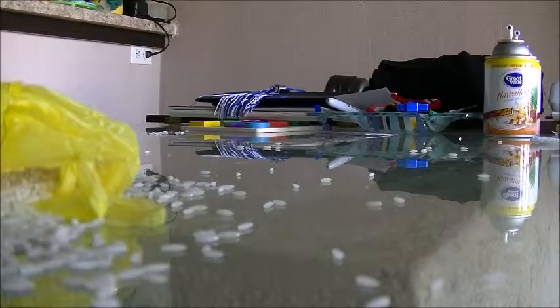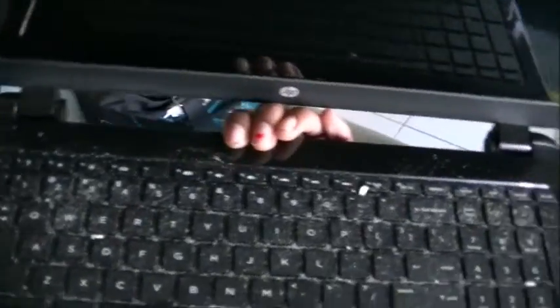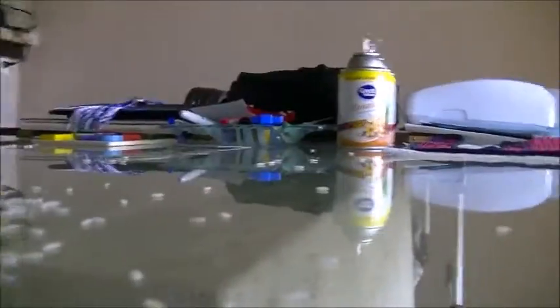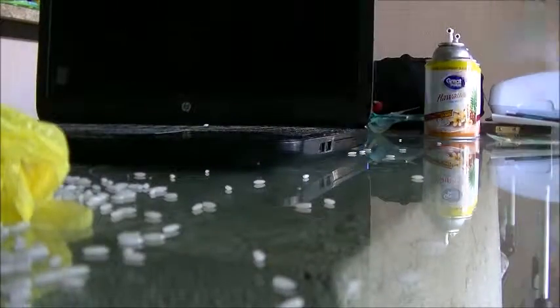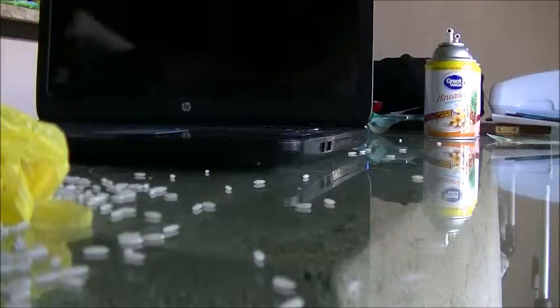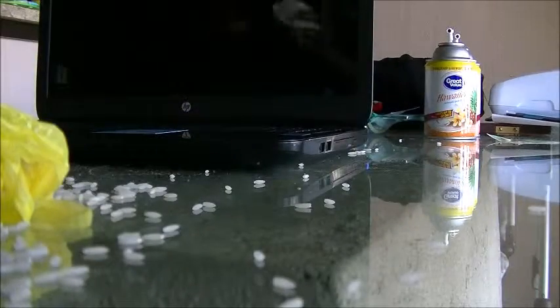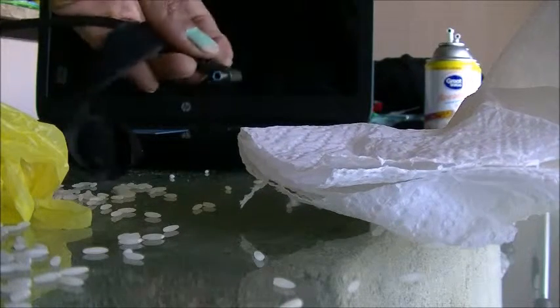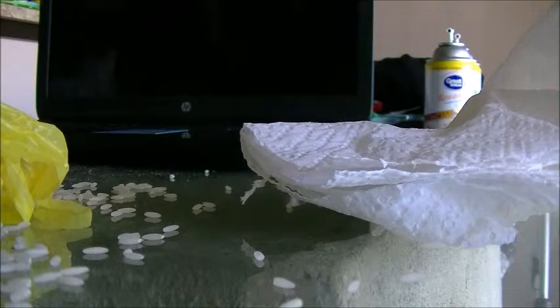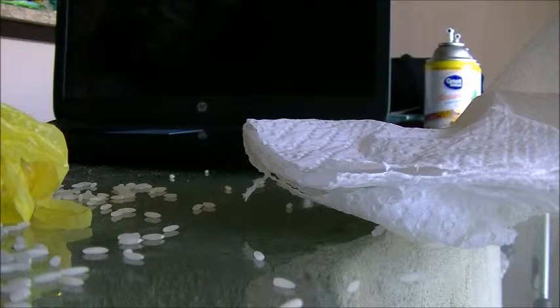Oh my god. All right, so I just did it — it's looking really funky right now. Maybe I should get a napkin. I'm really, really, really praying that this worked and it absorbed all the moisture. The next step is to connect your power cord to the back and attempt to turn it on to test. So I've just connected it.